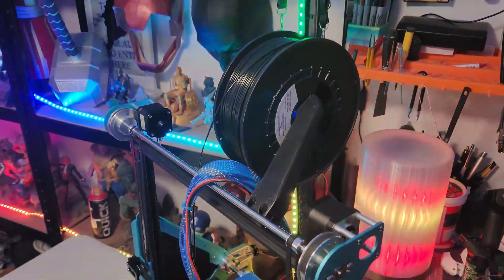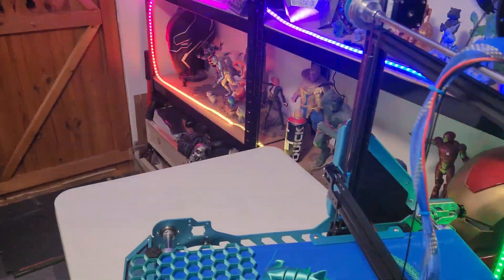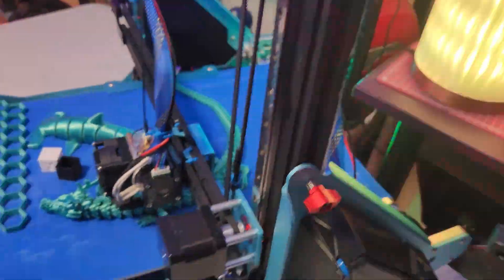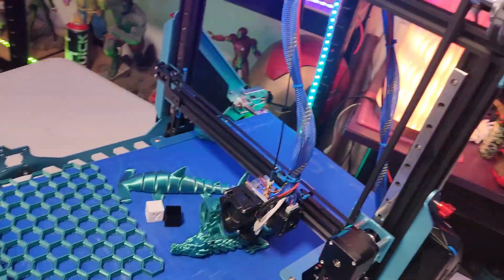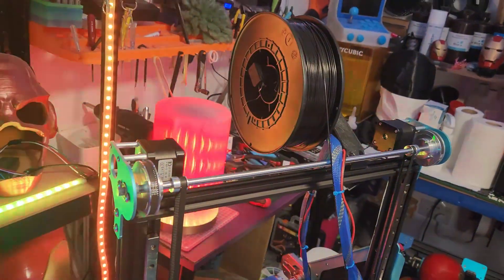It has a filament runout sensor which I haven't been using — I just have it hanging down. I haven't got a bracket for it. It still works fine; I may not have enabled it in the firmware.